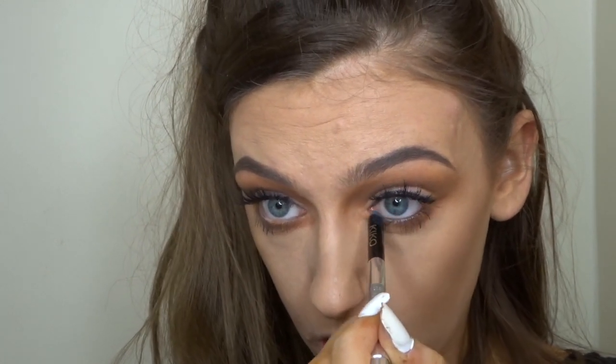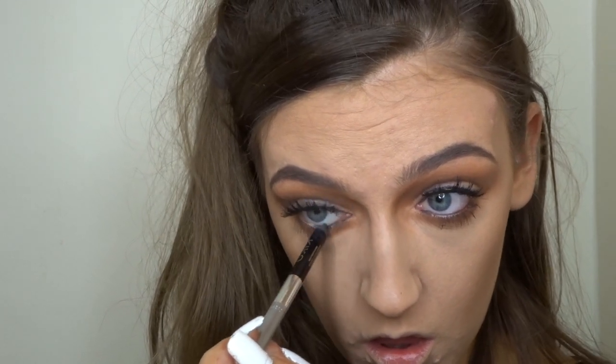Then using the same pencil eyeliner from Kiko, I'm just going to run that through my waterline. I just think this brought the whole look together and made it a bit more dramatic, which I really liked.